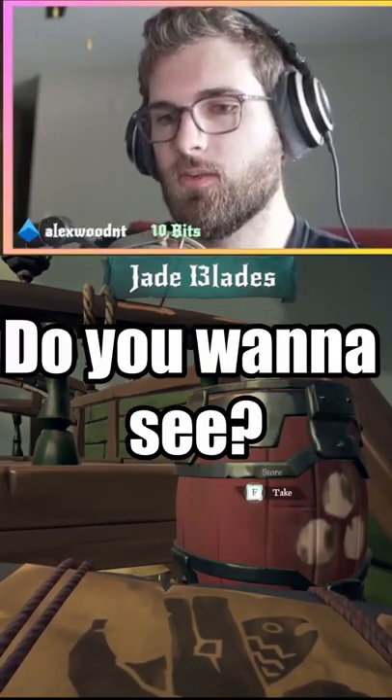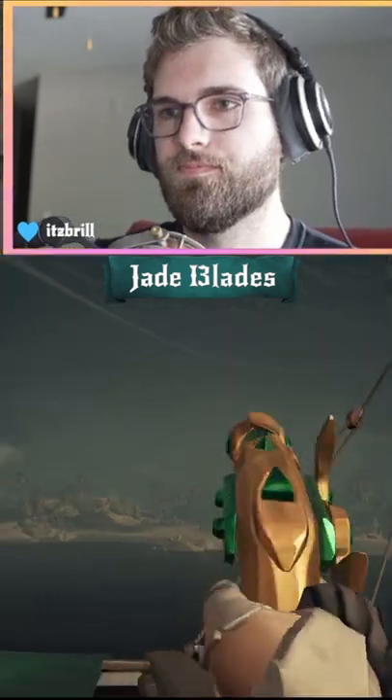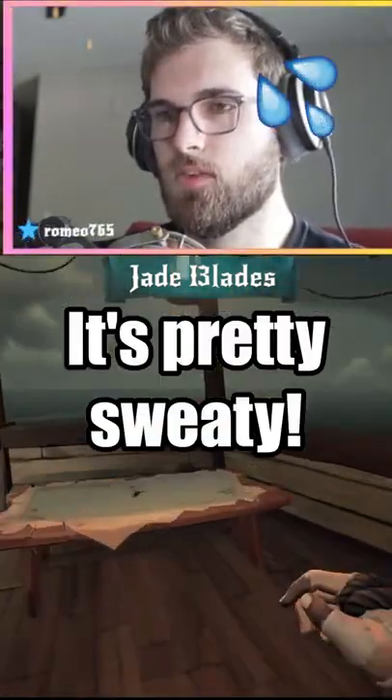Hey Jafar, I don't think I've shown you this yet. Do you want to see you be really good at double gunning? There's a new tactic that I haven't shown many people and it's pretty sweaty.